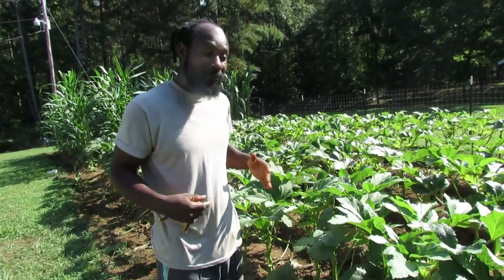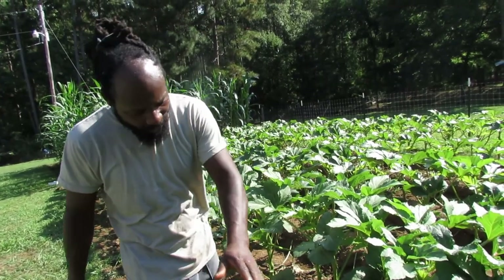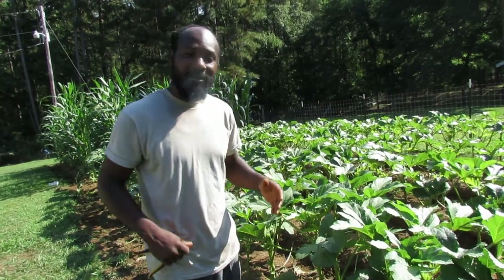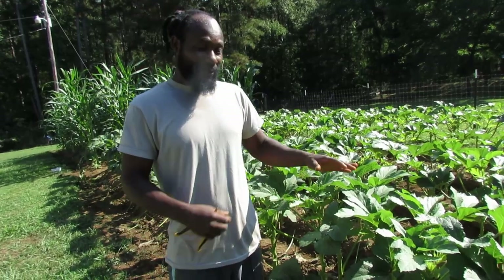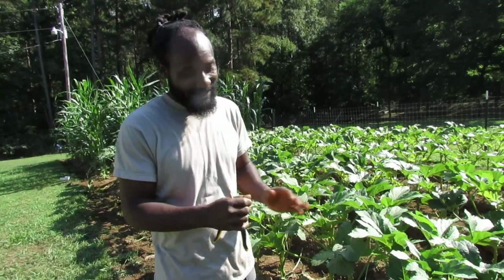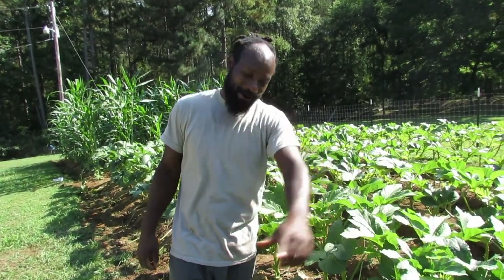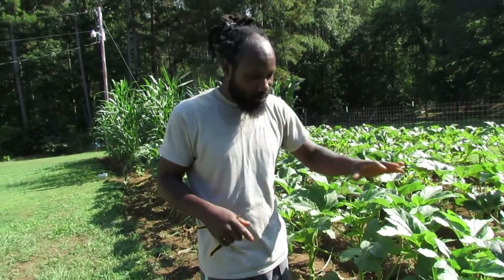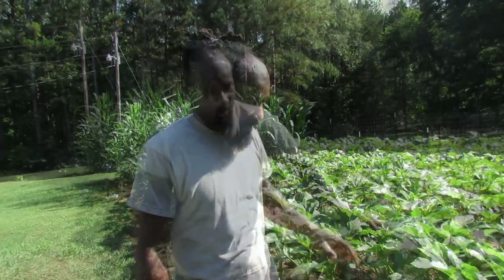Once our okra finally reaches that stage where they don't want to grow anymore, we're chopping back and coming in with some more amendments and fertilizer so they can grow and we'll get a little bit more okra. It won't be a whole lot, but just a little bit. We are getting ready to harvest and I want to bring you all along and show you how we go about harvesting okra.